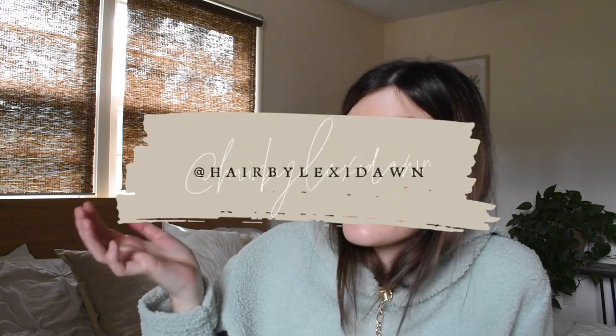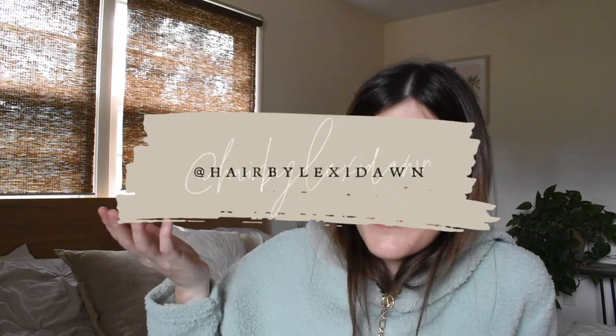So yeah, that's kind of how I edit all of my hair Instagram photos. If you're interested in how I edit my YouTube videos, Instagram stories, or Instagram videos, let me know in the comments down below. And if you're not following me on Instagram, it's Hair by Lexi Dawn — that's where you see all the photos I just edited. I will see you in my next video, guys.